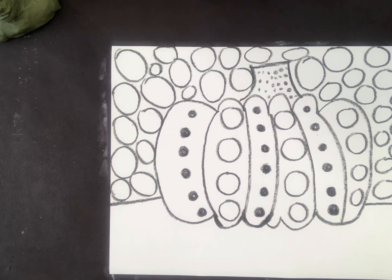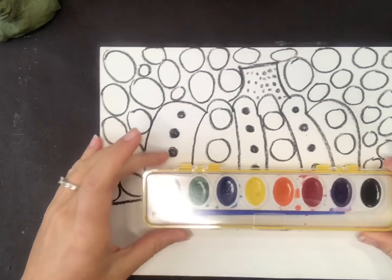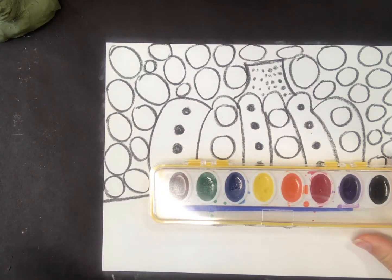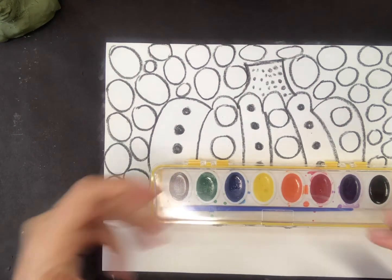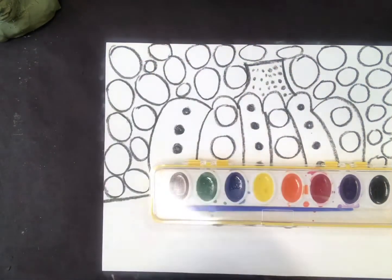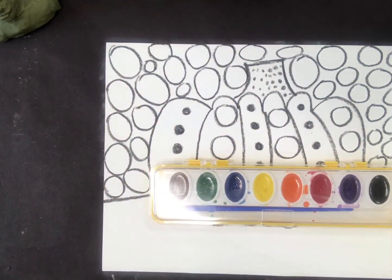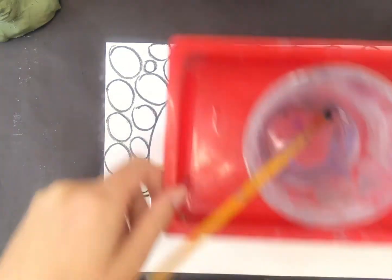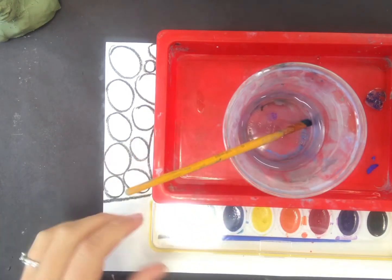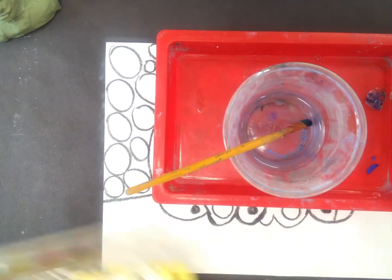We are again using complementary colors, so I need to decide: do I want to use red and green, yellow and purple, or blue and orange? I'm using watercolors today. I think I'm going to do blue and orange because I really like those colors, and orange of course reminds me more of a pumpkin. I have my watercolors, my tray, my cup of water, and my watercolor brush. Let me open this up and get started.